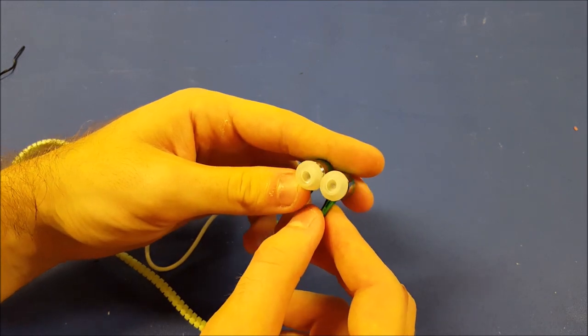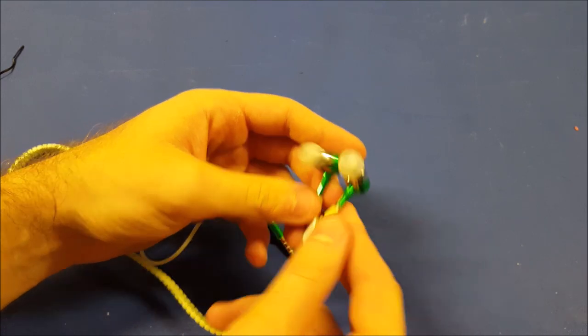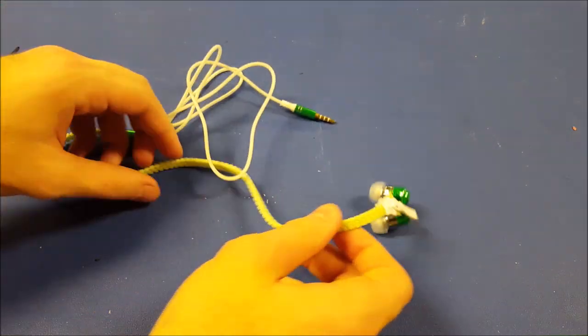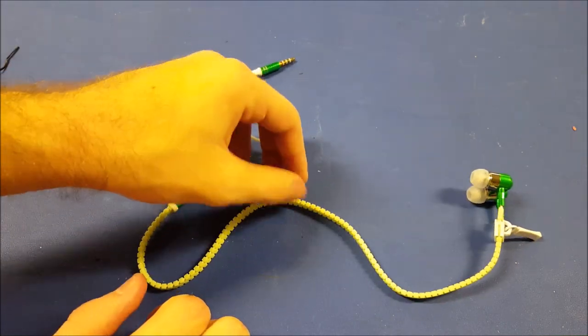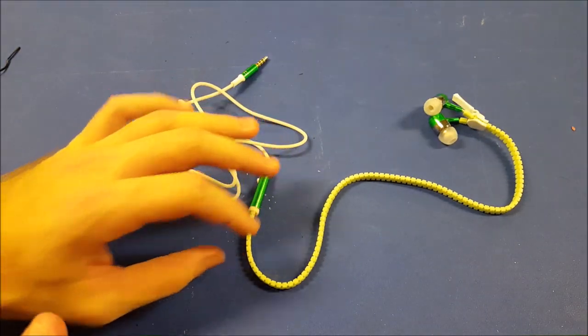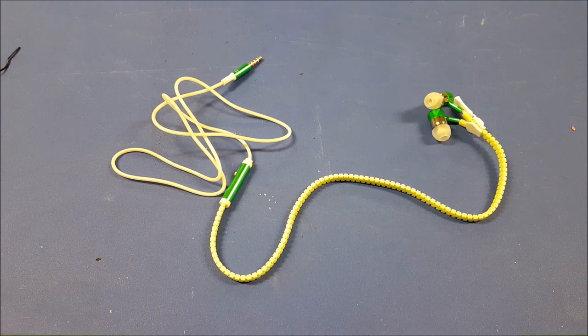It doesn't come with spare earbud tips that contour to your ear specifically, but these look like the standard medium size, so as long as you don't have enlarged or tiny ear holes you should be fine. Before we test the sound quality, we're gonna go ahead and test the actual glow-in-the-dark abilities. After it sitting in the ambient light of the room, we're gonna turn off the lights and see what kind of glow you get.